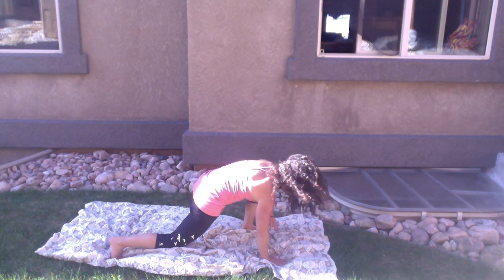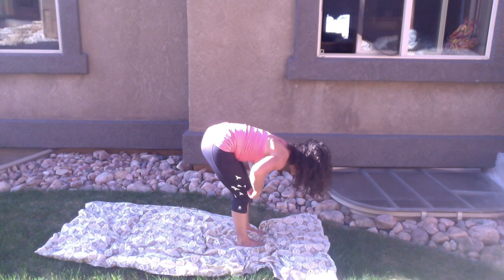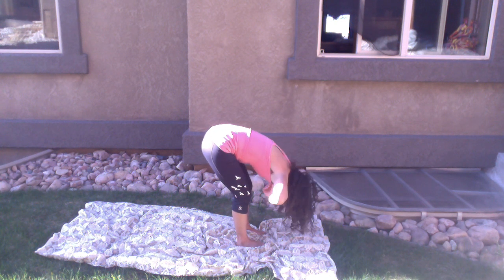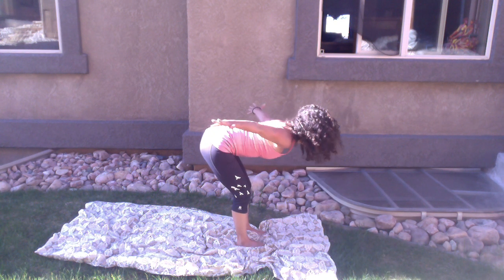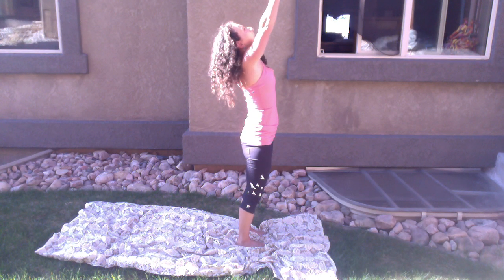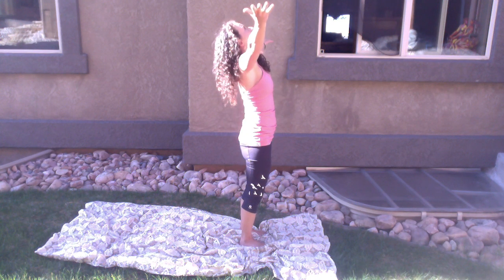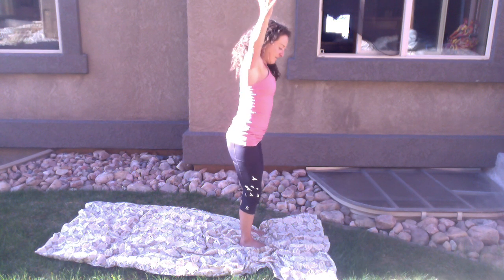Exhale, fold, sweep your arms up, rise with a flat back. Bring your hands together overhead and pull your energy into your heart again. Sun salutation: inhale your arms up, exhale, dive forward.